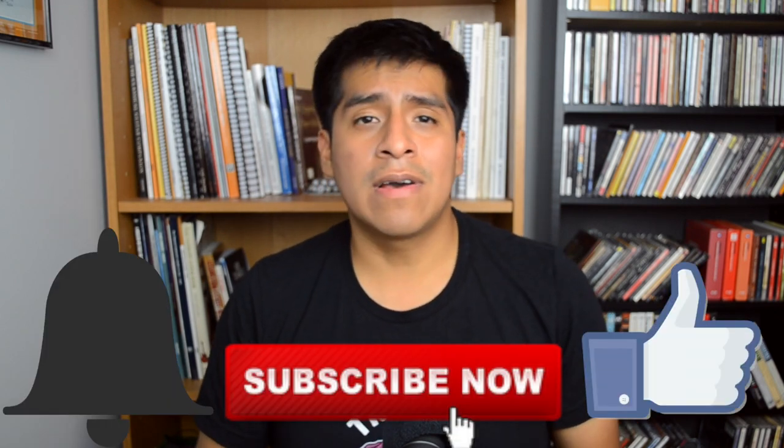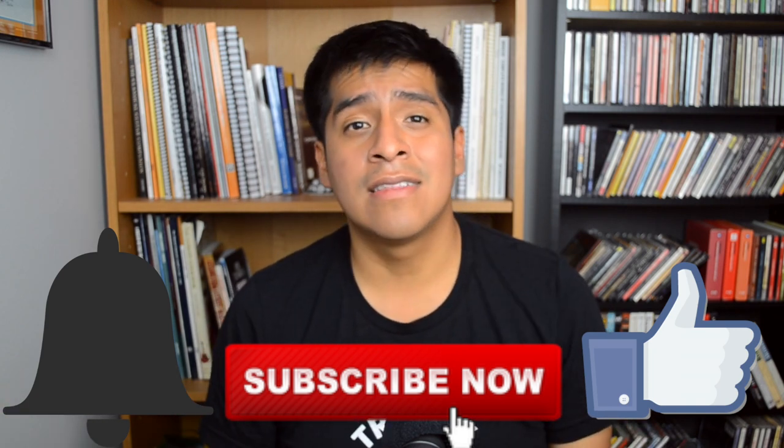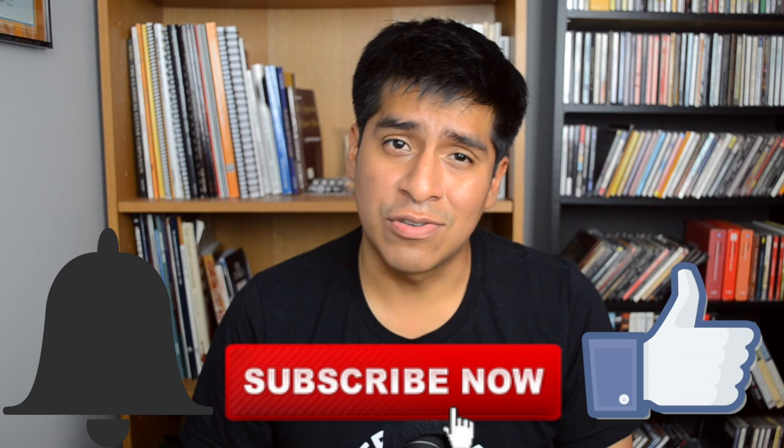Anyway, let me know what you guys keep in your guitar case — let me know if you keep the same things, less things, or even more things. Come back and check out another video. If you liked what you saw, go ahead and hit the subscribe button down below, ring the bell, leave some comments. And that's all — I'll see you guys in the next video, and thanks so much for watching.